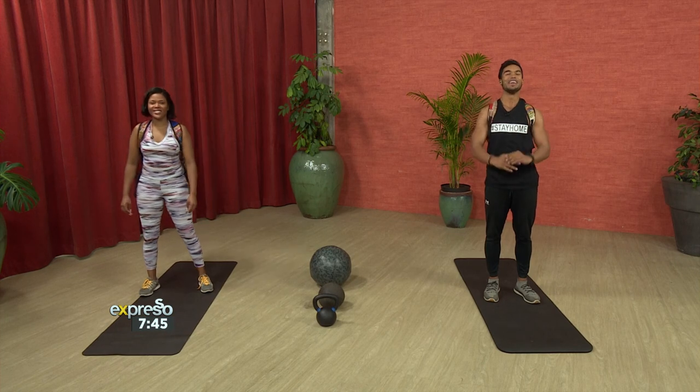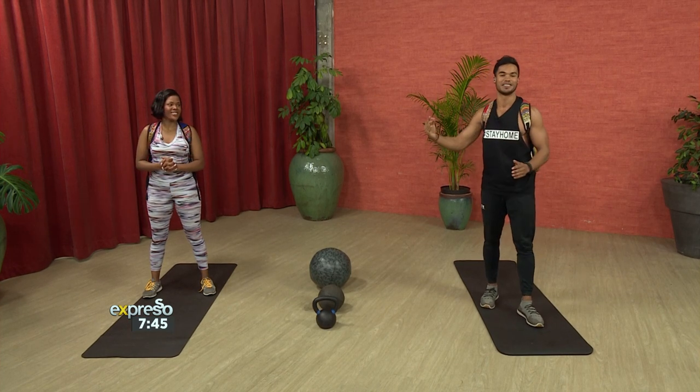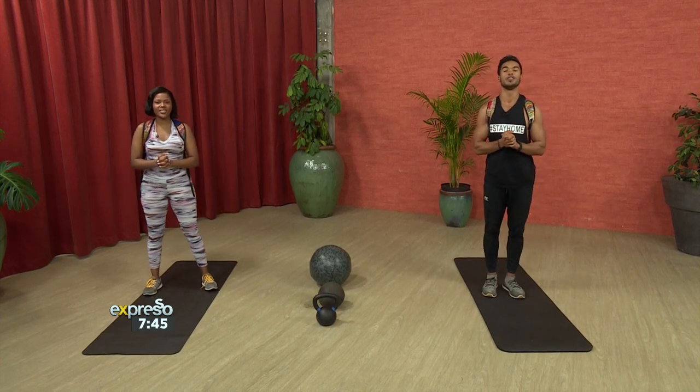As we do in our homemade gym, we've got a beautiful four-exercise superset complex. You go through each exercise, complete that round, and you do four rounds in total. Each exercise, we're going to be doing 10 reps. We're going to be starting with something really cool.